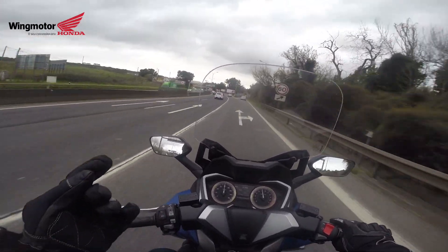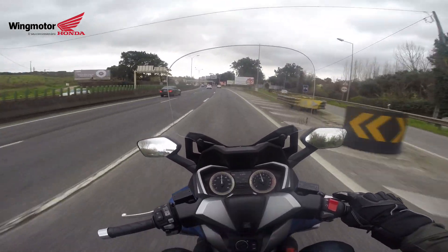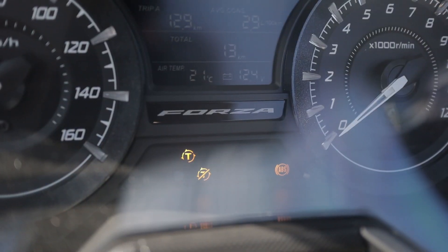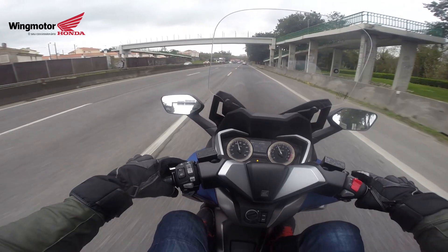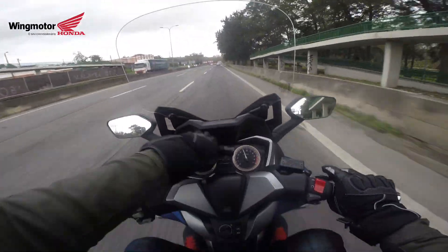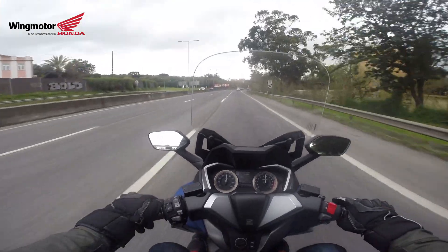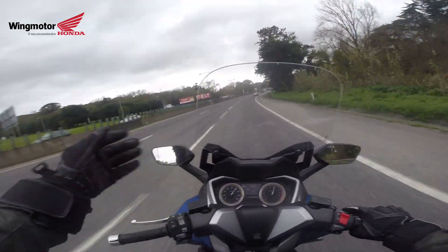Another thing I forgot to mention that I found out while test riding the 125 is that you can disconnect and connect the traction control while riding, simply by pressing the T button here. You can see traction control is off, and if I press again, traction control is on.